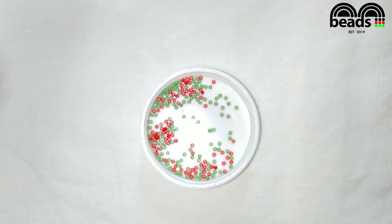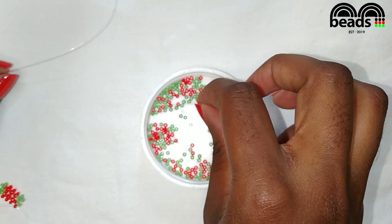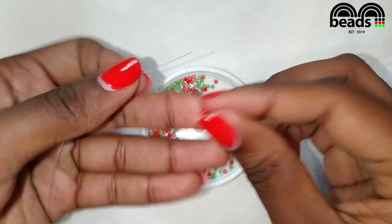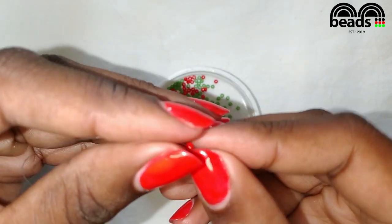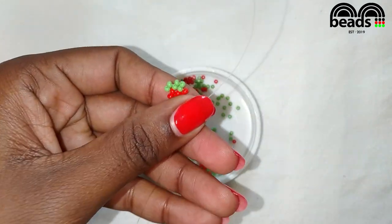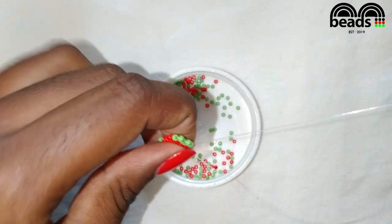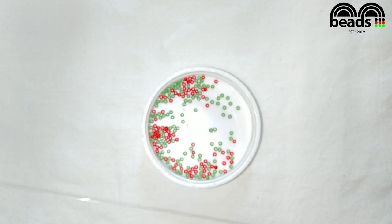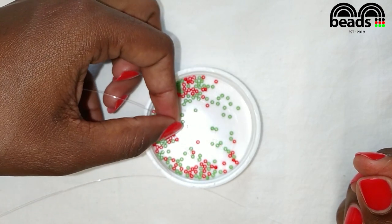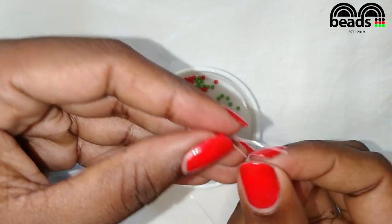Using the fishing line facing downwards pick three red beads. Pass the other fishing line through the last red bead that you entered and pull it down. Pass the fishing line on your left through the next red bead. Pass the fishing line on your right through the next red bead, then criss cross.